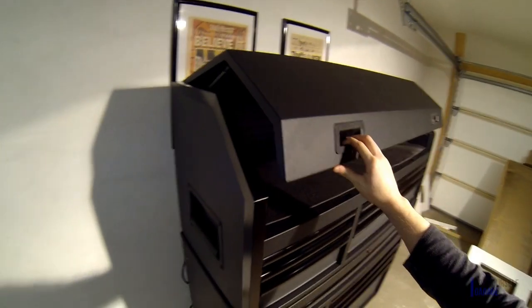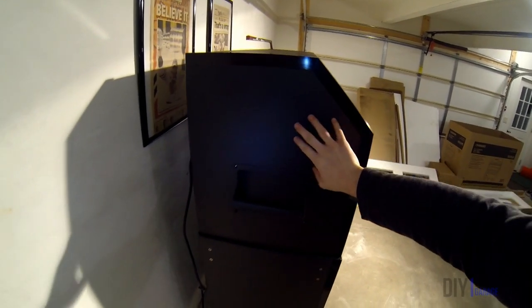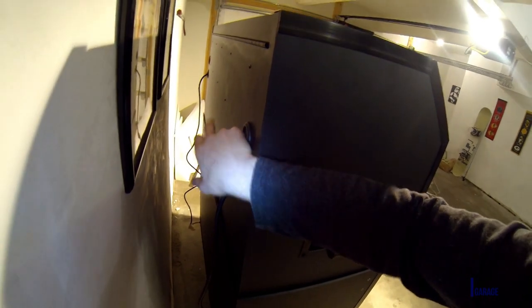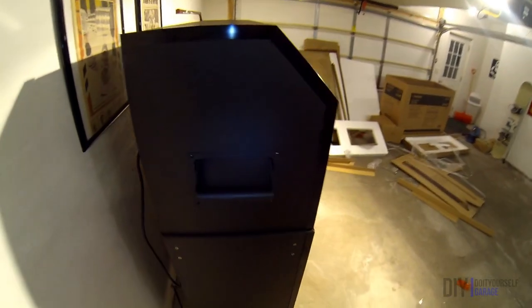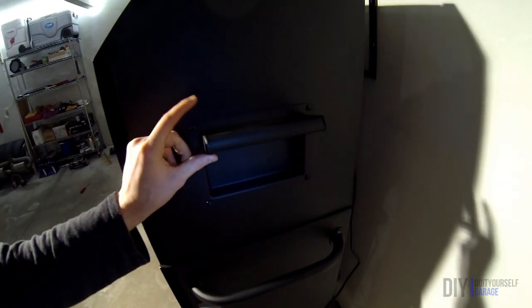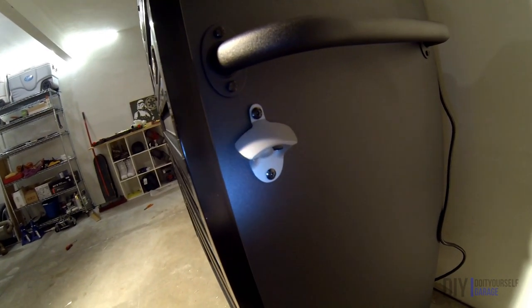Alright guys, let's go around the exterior first and take a look at it. We've got the swiveling handle on the top cabinet, a power cable coming out of the back as well as another power cable on the other side. You've got a grommet here for another power cable to go up into the top. You can see there are some threads here to add an additional handle, although they only provided me one. And then you have this beer bottle opener feature — kind of gimmicky, but I'm sure I'll put it to good use.